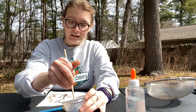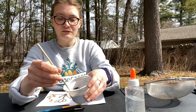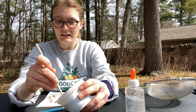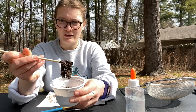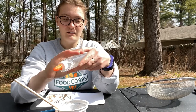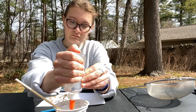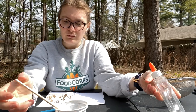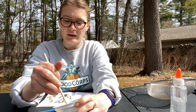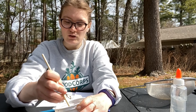I keep mixing it. Right now it looks kind of like cookie dough or brownie batter — it's starting to stick together, but if I tried to paint with this it would be really hard. So I'm going to keep going. So far I've added about two tablespoons of glue, making it about equal parts glue and soil.